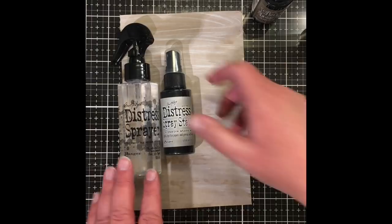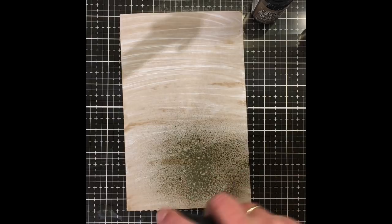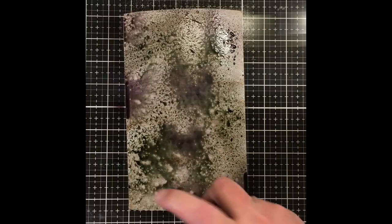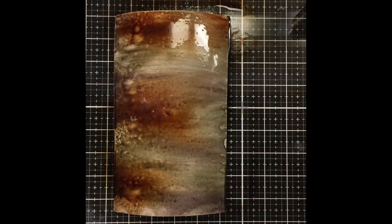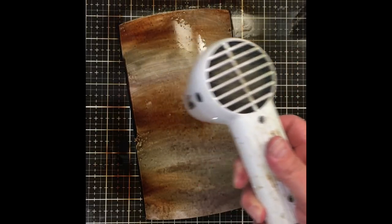Once the paint is dry, you need your distress spray stains and your distress sprayer with water — you're going to be drying in between steps so have your heat tool ready. I started by spraying some Pumice Stone, followed by a little Hickory Smoke, then some Gathered Twigs. Remember to wipe off the nozzles before storing them. Once the spray stain is on, spray some water all over it — for this technique you really want that stain to saturate the heavy stock, running in the direction of the paint, which is the direction the wood grain goes. Then dry in between.